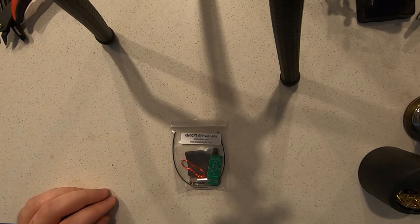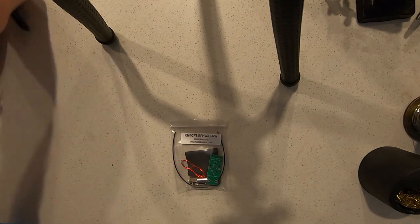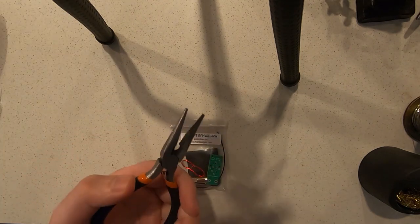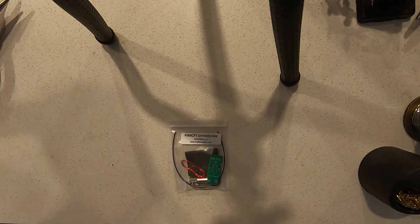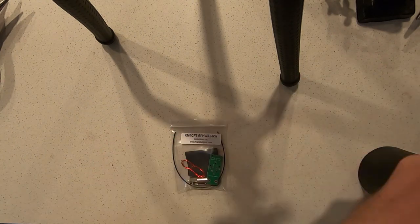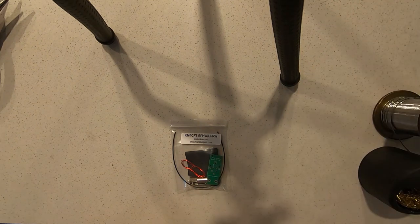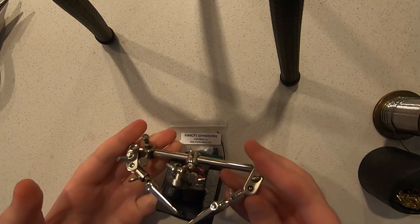To build this kit, you're going to need the following tools: some flush cuts, some needle-nose pliers, a ruler, a soldering iron, some solder, and — you don't need this necessarily, but it's incredibly useful to have — some helping hands.